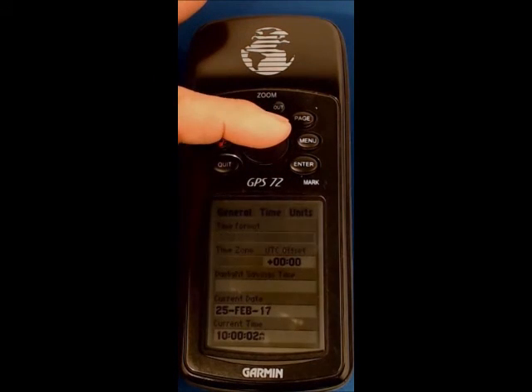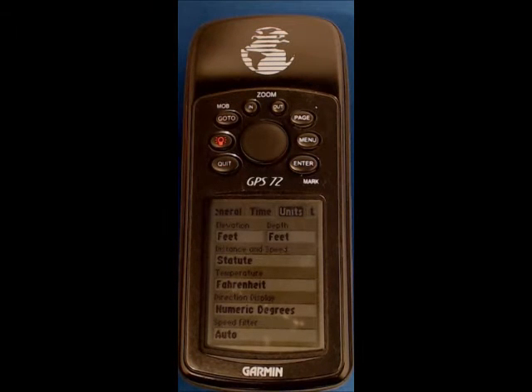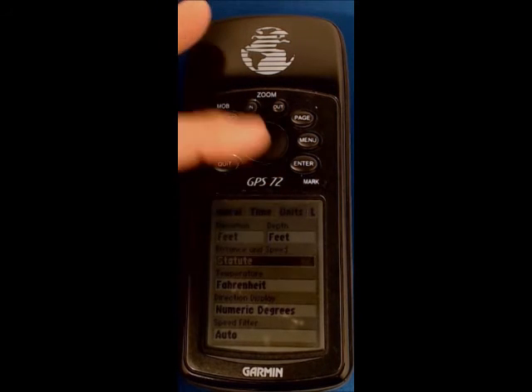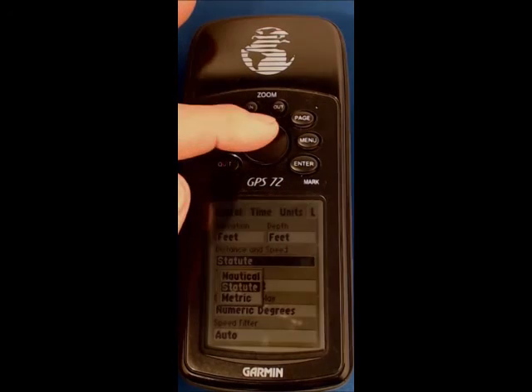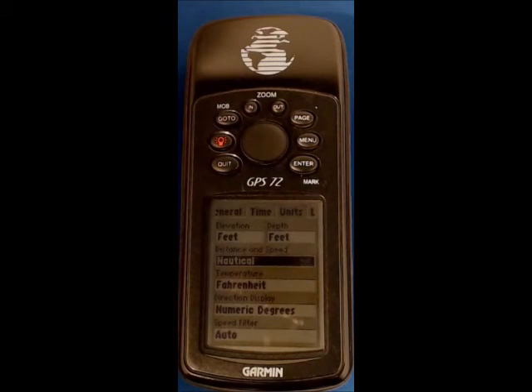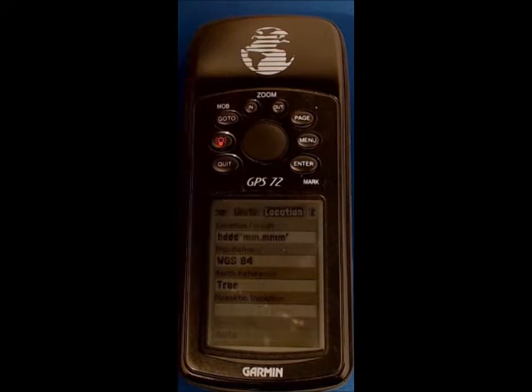Moving back up to the tabs at the top and right onto units. The key things we're looking for here are distance and speed, which will be nautical miles, and the direction display in numeric degrees. The direction is already set correctly, so move down to distance and speed, hit enter, scroll up to nautical, and hit enter.